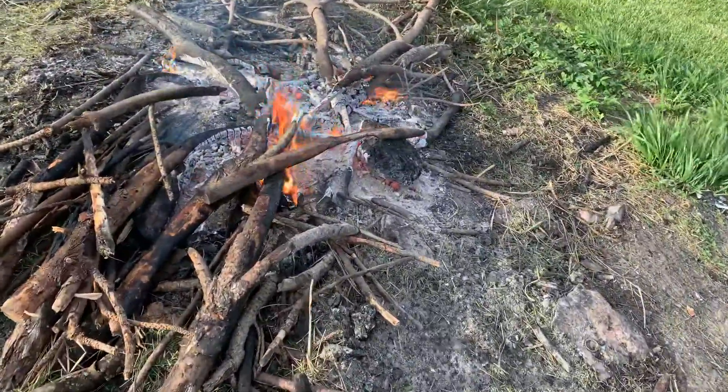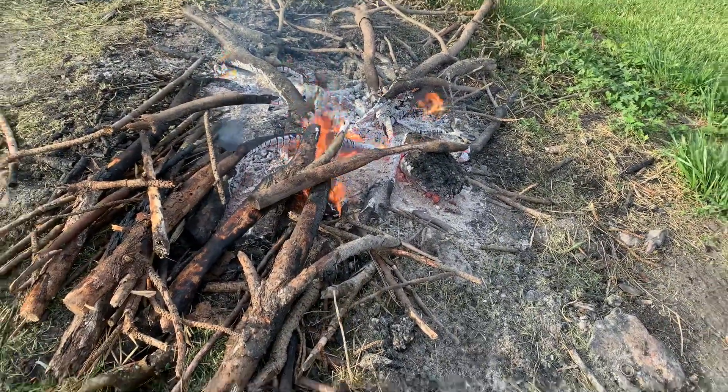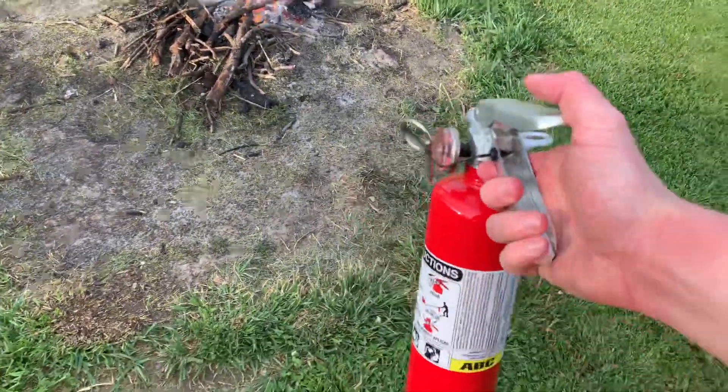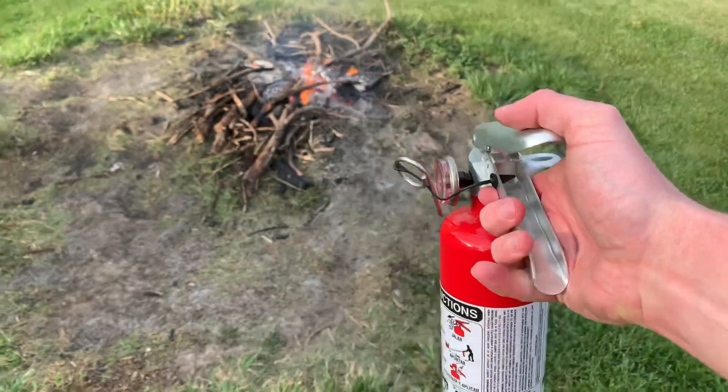Just to show you, this is going to be a little bit of a hot smoldery fire. Alright, I'm gonna go ahead and hit it — here we go.